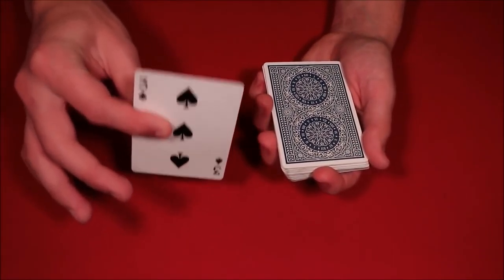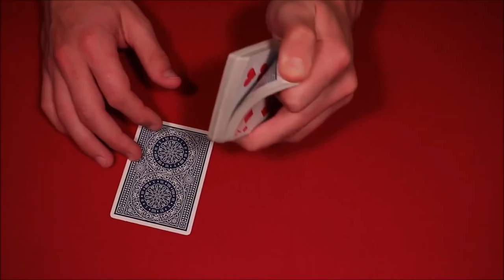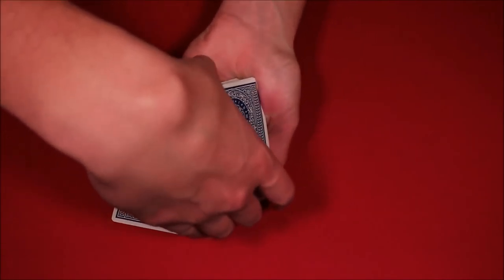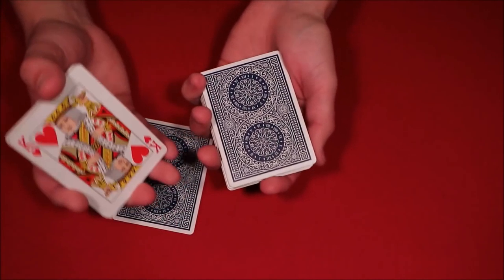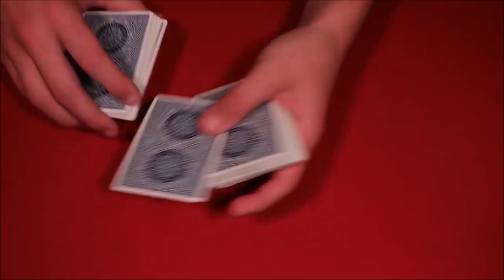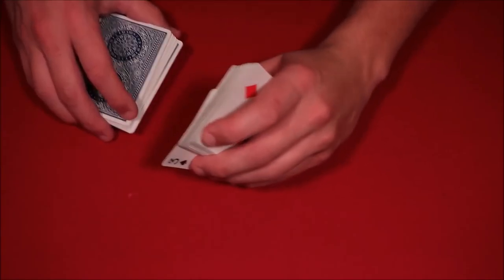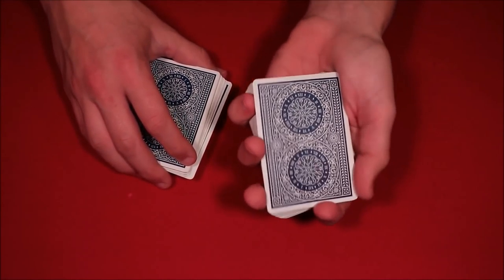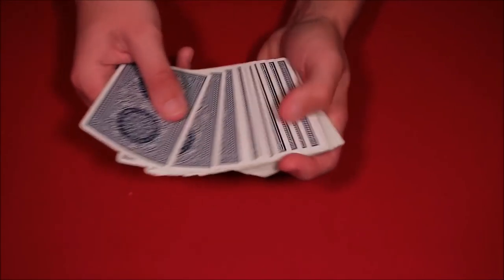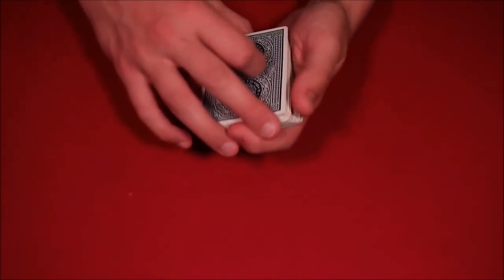You tell the spectator, okay this is your card, whatever, and you ask them. You cover up the front and then you grab the break in the back right over here. You take that break — this is going to be the 15 cards. Now you're holding the 15 cards, you take the spectator's card, show them one last time, and say your card's going in the middle. The reason you do this is so you can pull the card back and get a pinky break underneath the card. You set the cards on top, and now you have a 16-card break right above their card — in this case the three of spades.